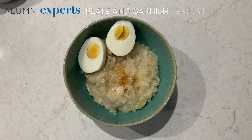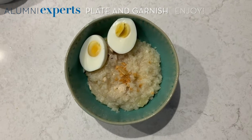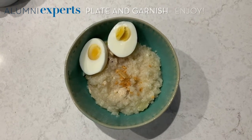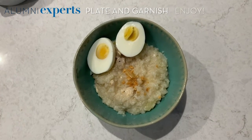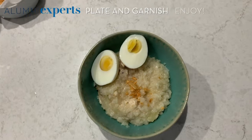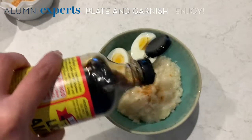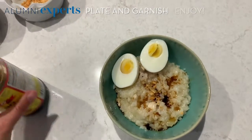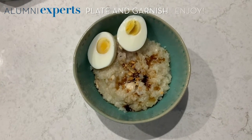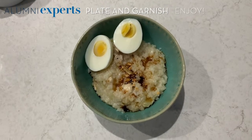I have placed the cooked arroz caldo into a bowl and have garnished it with hard-boiled egg and some of our minced garlic. Now I'm going to take a little spritz of lime just for flavoring. For an added flavor, I like to add some soy sauce — I have liquid aminos as well. You can also add some scallions; they're a great flavor to add to this dish as well.